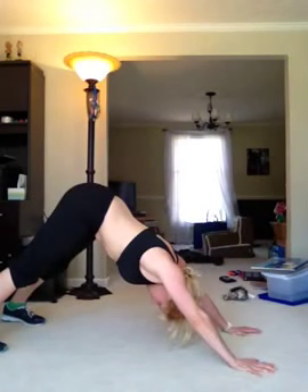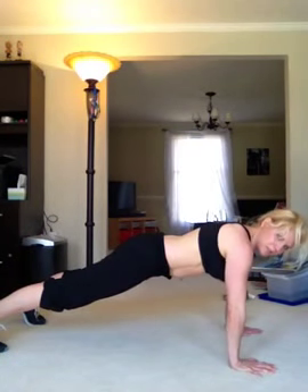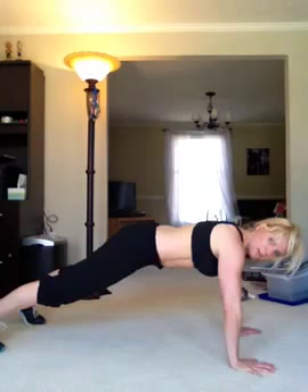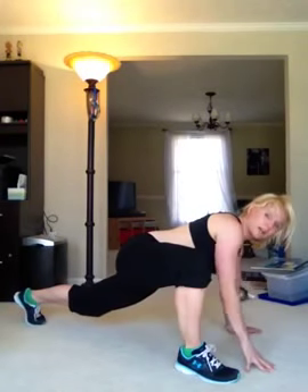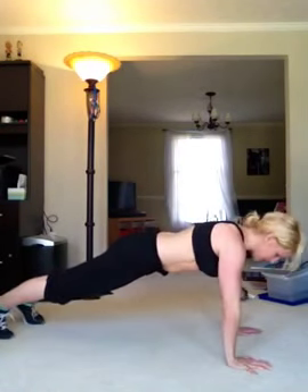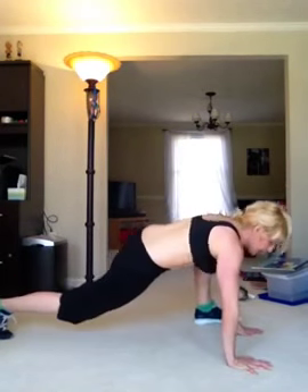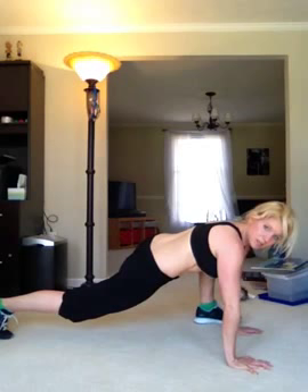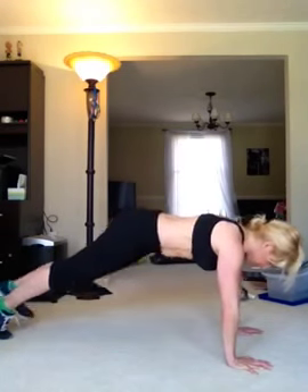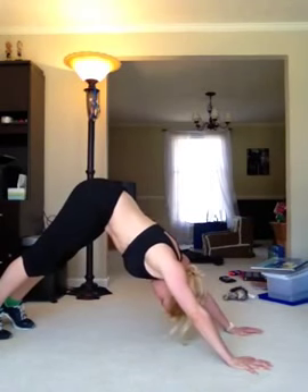Downward dog — push back through the heels. Back into plank; do it again as many times as you want. Then you can go up into a spider lunge: bring that right leg up, push your knee out for more hip flexor mobility, otherwise just keep it next to your body. Back into plank, downward dog, back into plank, then the opposite leg comes up. Keep that core tight the whole time — push back through the heels, tuck the pelvis under, back up into downward dog.